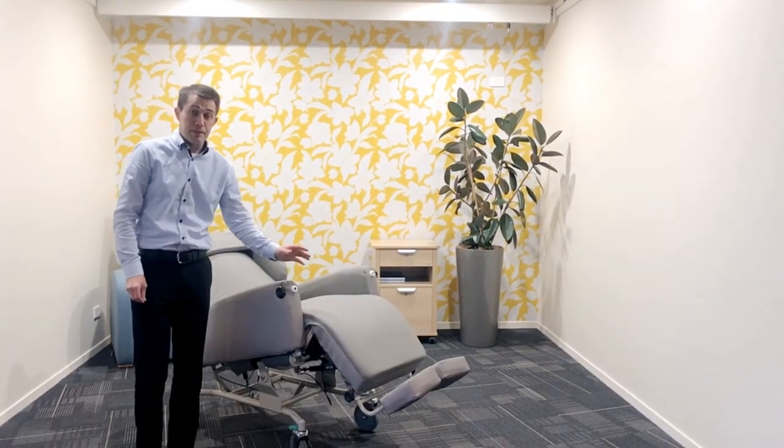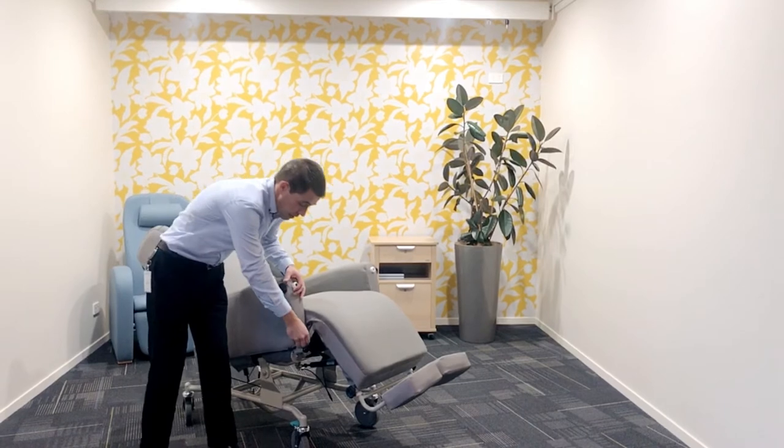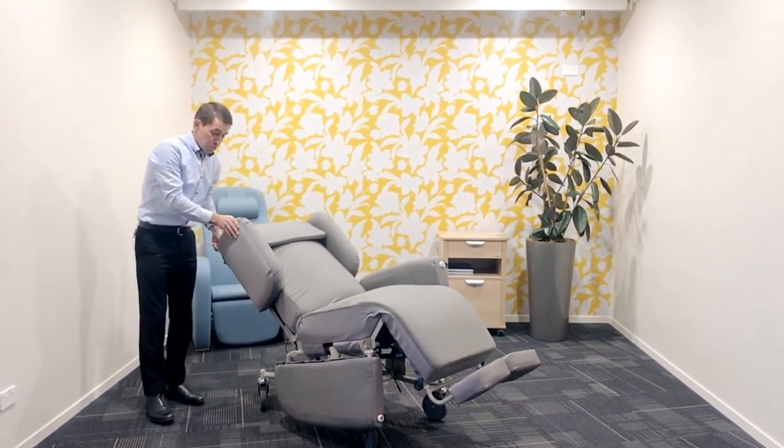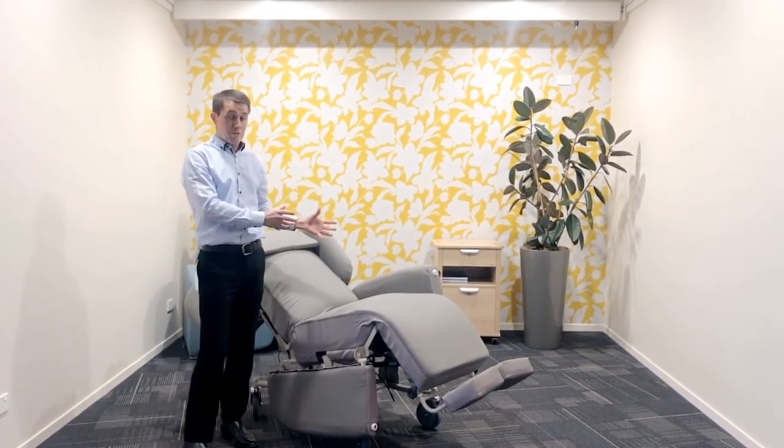Another great benefit with this, in my view, is the ease of transfers. With the arms, you can lower these and the lateral supports to allow very easy hoist access in from this side.